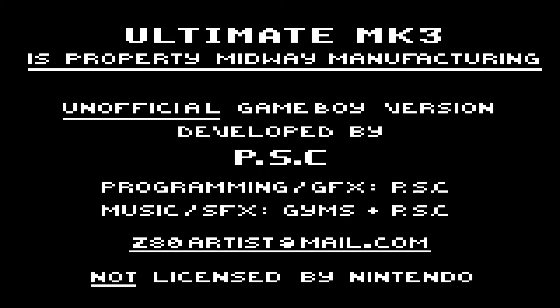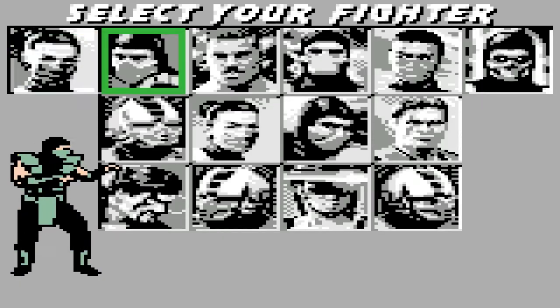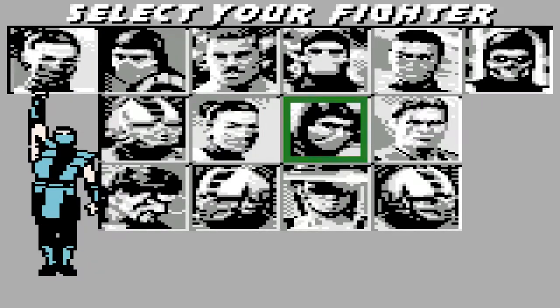First off is this incredible port of Ultimate Mortal Kombat 3 for the Game Boy Color. Developed by Z80 Artist, I was so impressed with the footage I'd seen on YouTube I felt compelled to reach out to its creator for a playable ROM, and he graciously obliged. A link to his channel will be in the description.